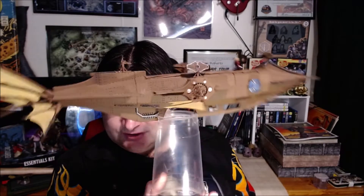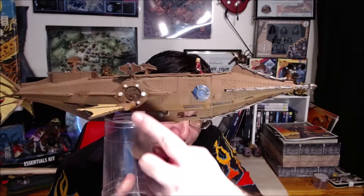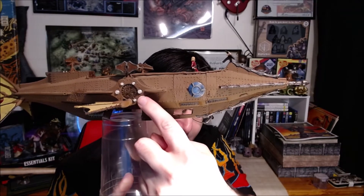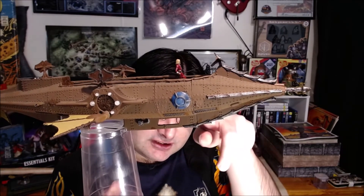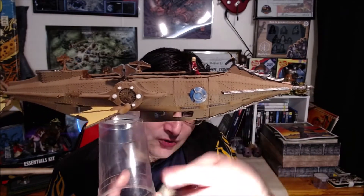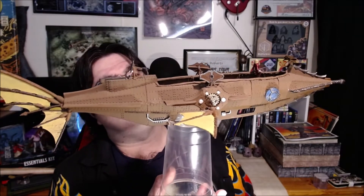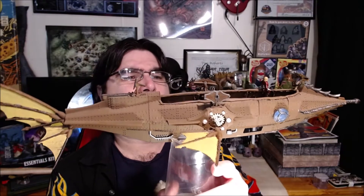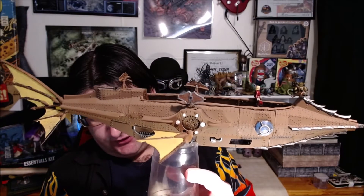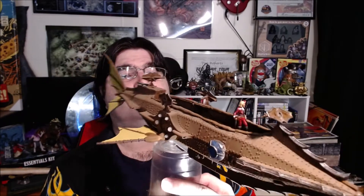In terms of paint, very simple on this one — the whole thing was just spray painted brown. All the little gem crystal things here were printed in transparent plastic and glued in later. Then I just did the silvery bits for the metal areas at the ramming points, and the yellow parts for the solar sails — just painted them yellow. I didn't do any washing because I wanted it to look more natural with the wood, but I may go back to this one at some stage and do some additional detail work.